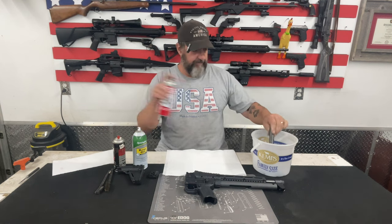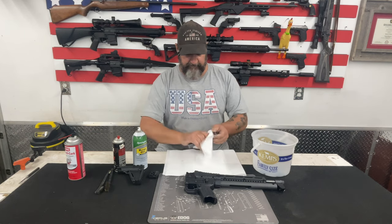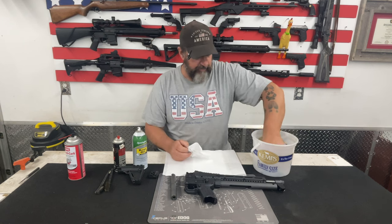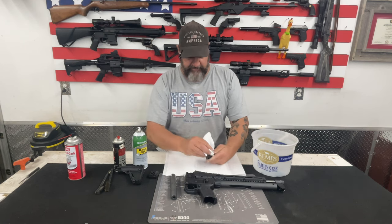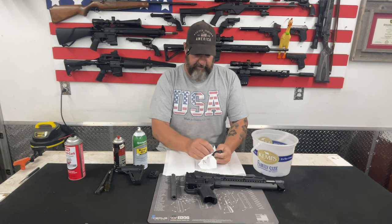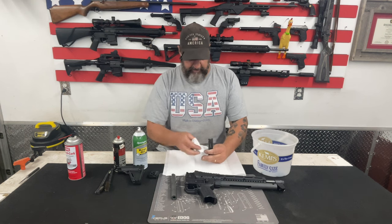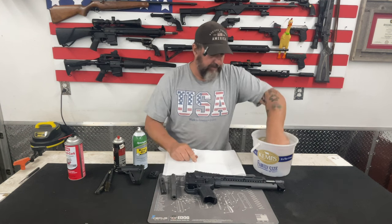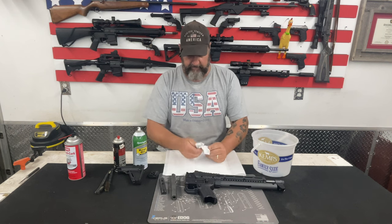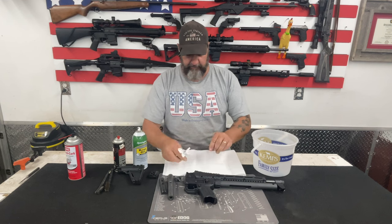Once I've got all the parts hosed down, I like to re-hose them before I take them out, then take a paper towel and wipe off all that grime, dirt, and crud. Set them aside and do that with all of the parts, paying particular attention to the bolt face and the little grooves on the bottom side of the bolt. Just get all of the crap off — this is no different than cleaning your 1911 or your Model 700 bolt-action deer rifle. The other nice thing about carburetor cleaner is once you get it all wiped off it dries very quickly, leaving it residue-free and ready for oil.